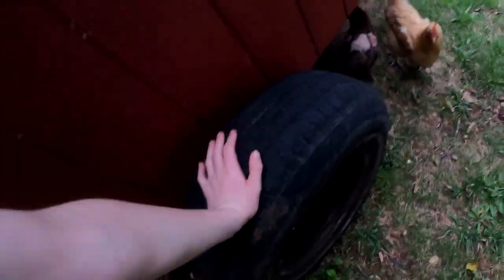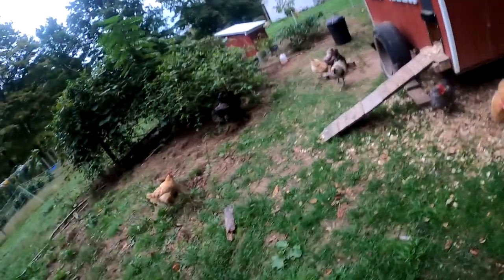So we have this chicken coop right here. This is what I like to call a traditional mobile chicken coop. What we did is we took a trailer and attached a chicken coop to it. Basically, we built this all by ourselves.